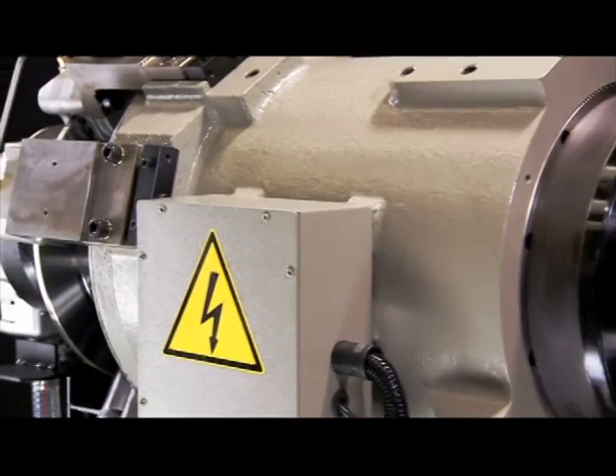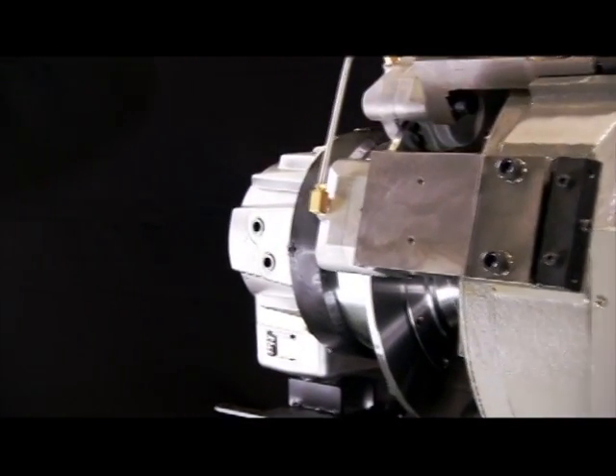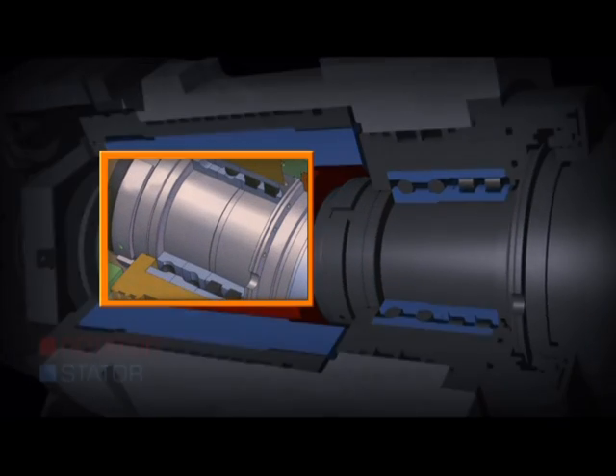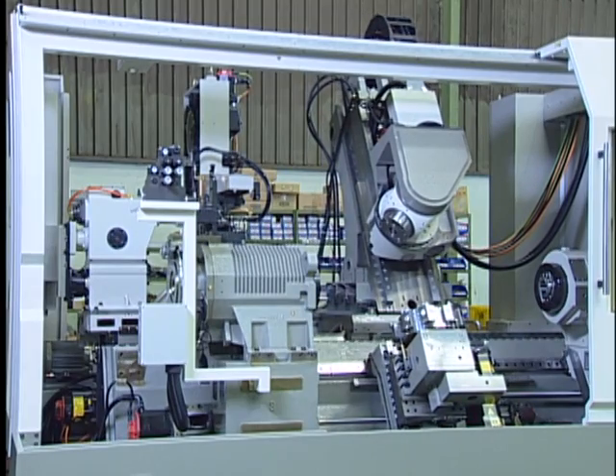The spindle motor is integrated inside the headstock to eliminate vibrations from belt or gear drives found in conventional designs. High, consistent accuracy and high CPK value are guaranteed because of less vibration and no belt tension variation.